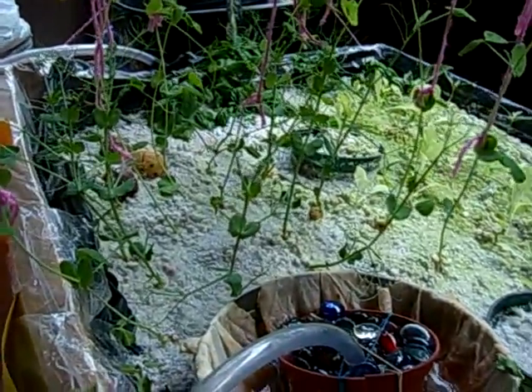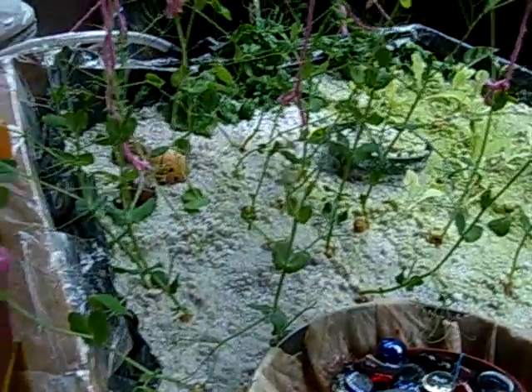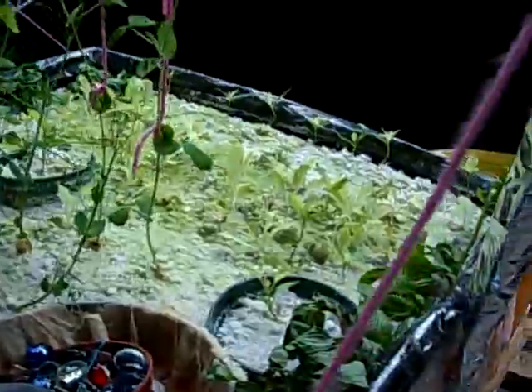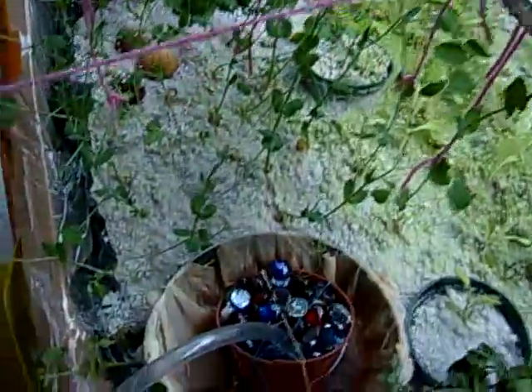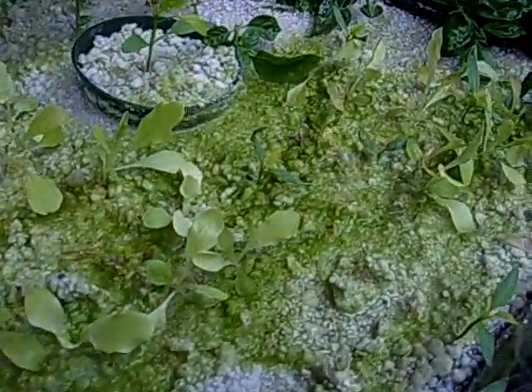This is an update from October 6th when I started my aquaponics system, so this is three weeks later. These are peas right here and they're just growing upward. These are just lettuce, and there's a lot of algae that has started growing as well.